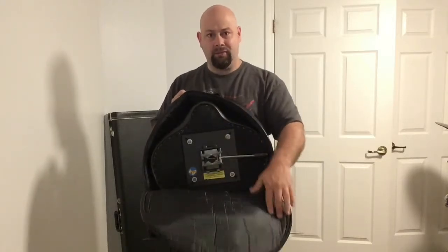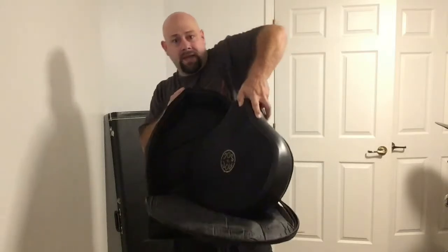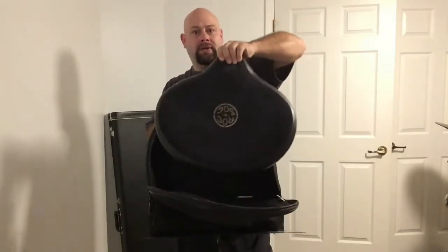It opens up. I have my Roc-N-Soc in here, which is actually a really heavy stool and/or drum throne.